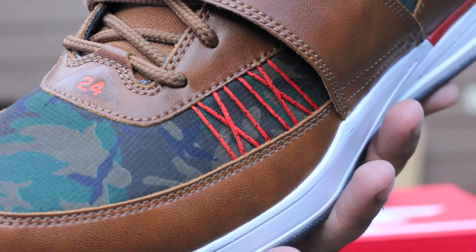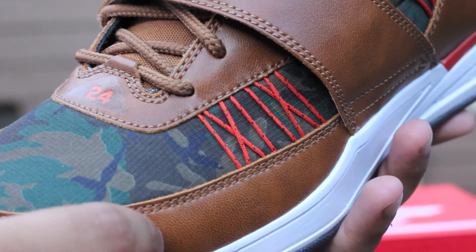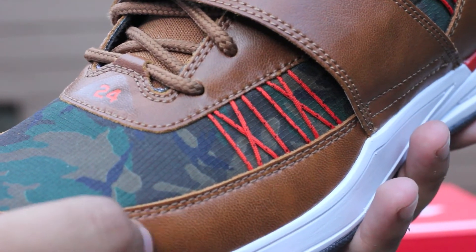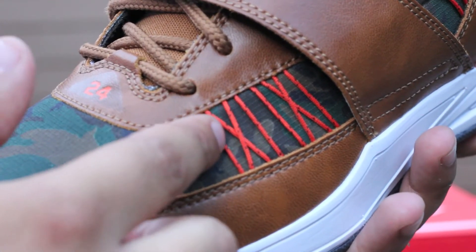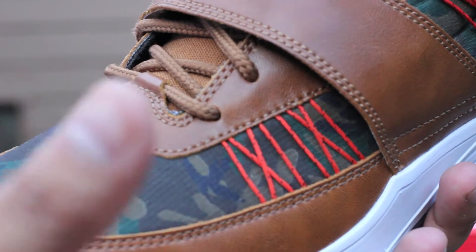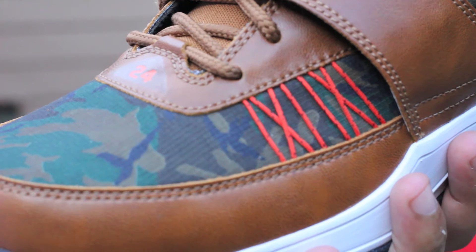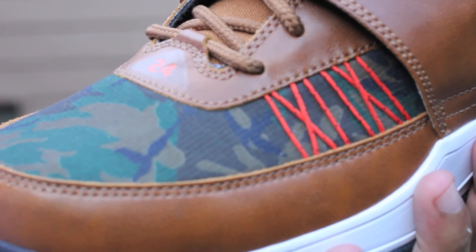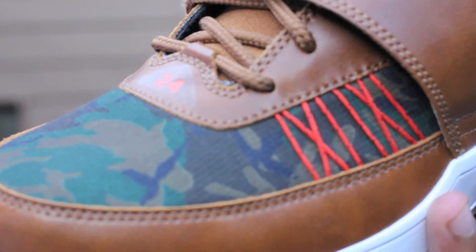The material selection on this shoe is awesome. The upper is mostly this really nice quality hazelnut — I guess it's called ale brown leather. You've got your exposed fly wire there in that orange color to give it that kind of hunting theme. This is a great winter and fall shoe color selection. I can't wait to break them out with a lot of my cold weather wear — it's hot as fuck right now in LA.